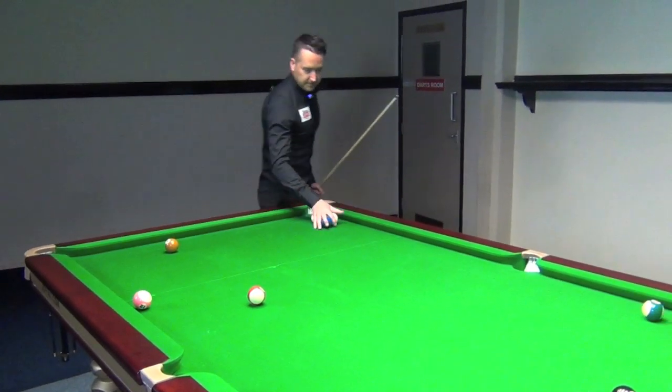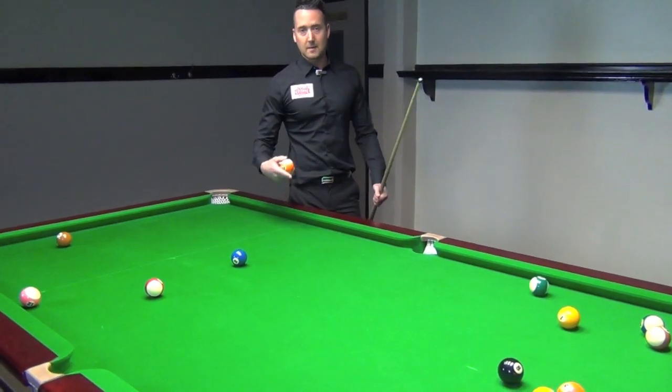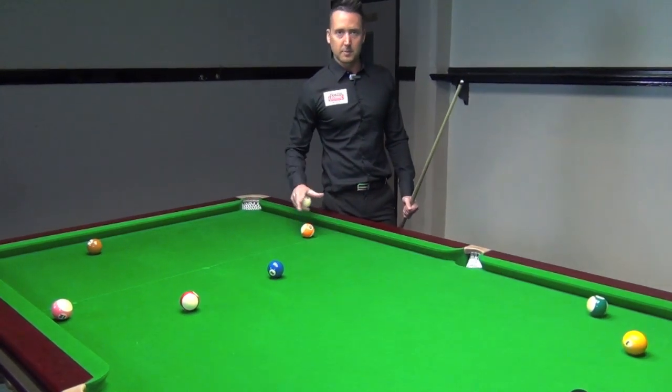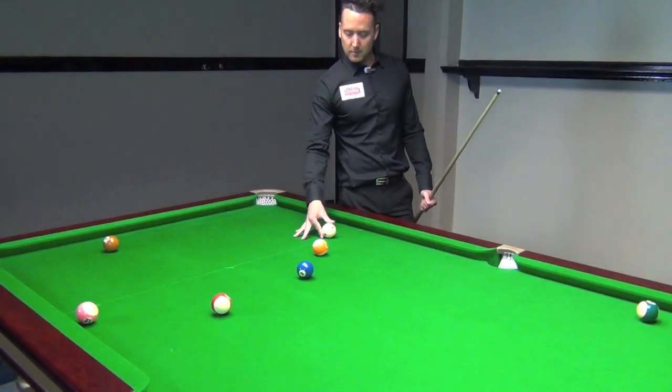After the break off, it's a complete open table. Even if I broke off and potted a stripe, I can still go solids, but I have to pot the solid to be on that suit. It's a complete open table. If I was to miss, my opponent then comes to the table and he's also got an open table.